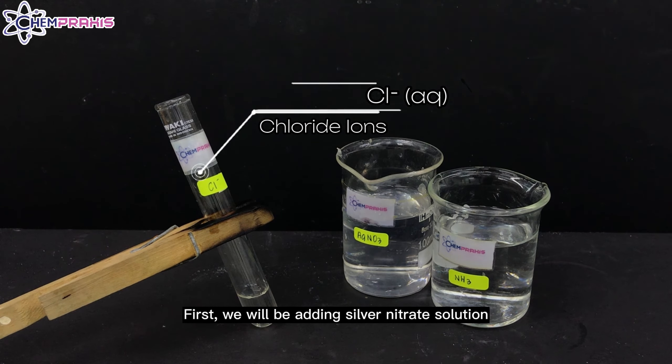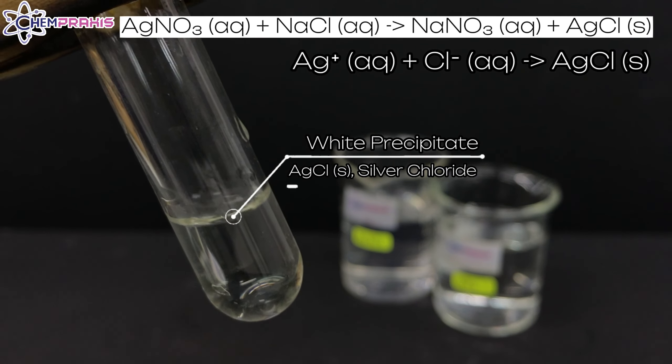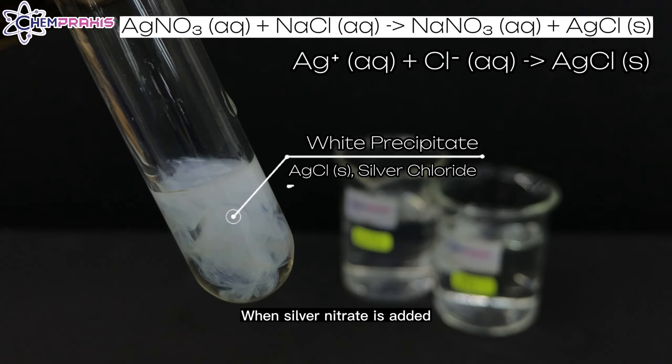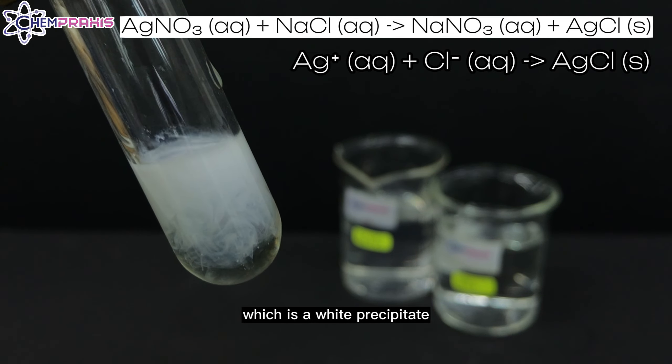First, we will be adding silver nitrate solution to the chloride solution. When silver nitrate is added, a white precipitate forms. The silver ion reacts with the chloride ions to form silver chloride, which is a white precipitate.